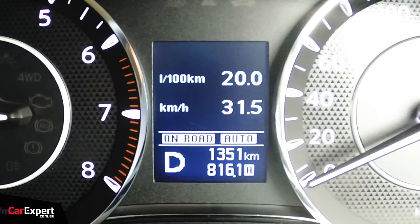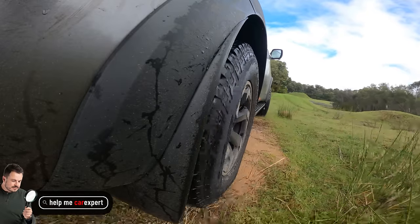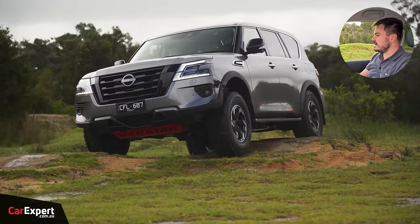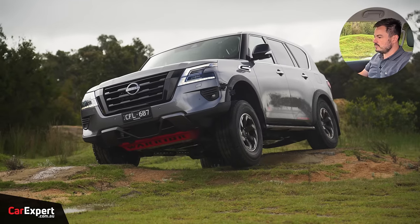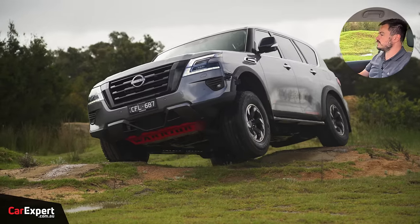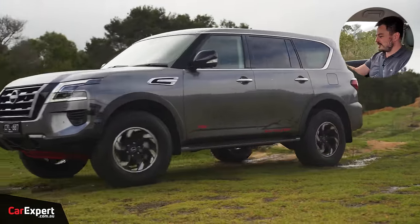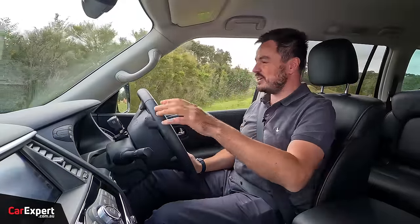This time around in 4WD high range — this is basically a cross-axle situation where we have only two tyres with traction. I'll just get it set up and roll onto the throttle with that front wheel off the ground. I feel the traction control biting. This is a really good system. When we did our big SUV comparison, this thing absolutely demolished the off-road course, and it's just demonstrating here that it is arguably the king off-road. I know a lot of people think the Land Cruiser is, but I reckon this is right up there.